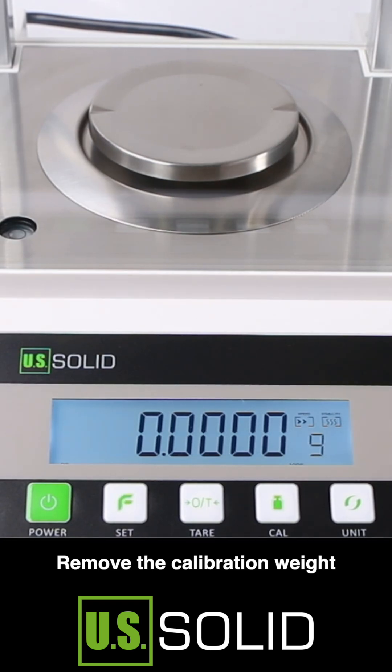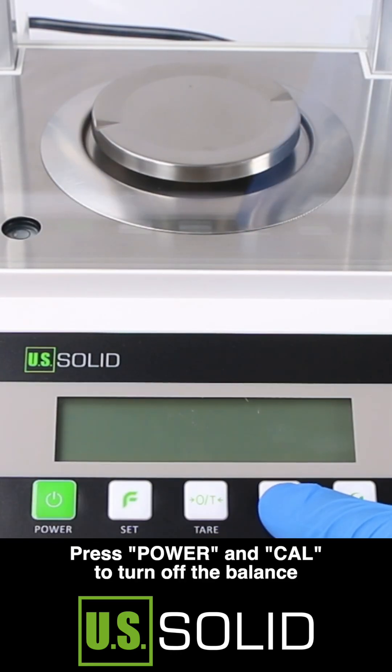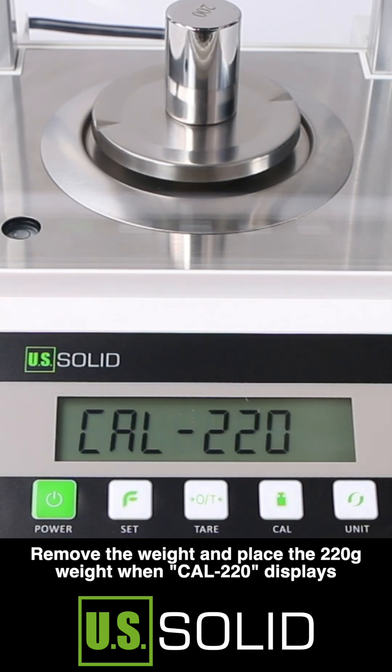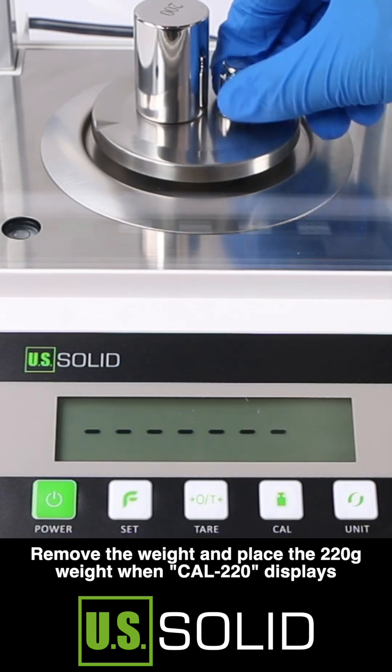Remove the calibration weight. Press power and calibration to turn off the balance. Place the 200 gram weight on the pan, then remove it and place the 220 gram weight.